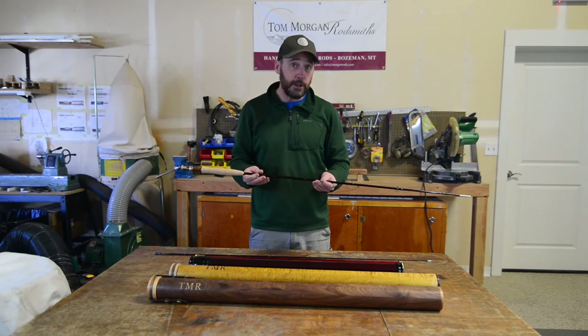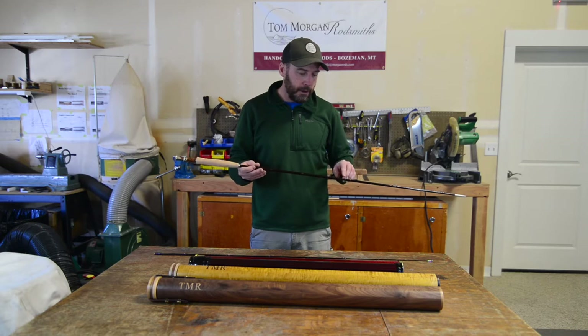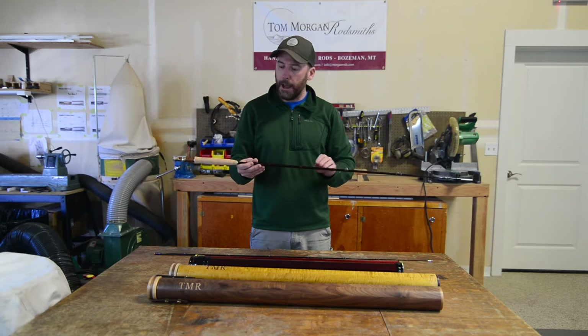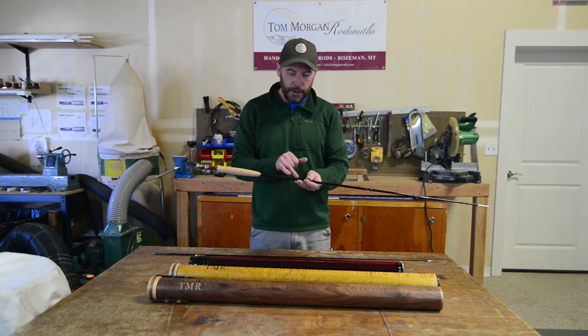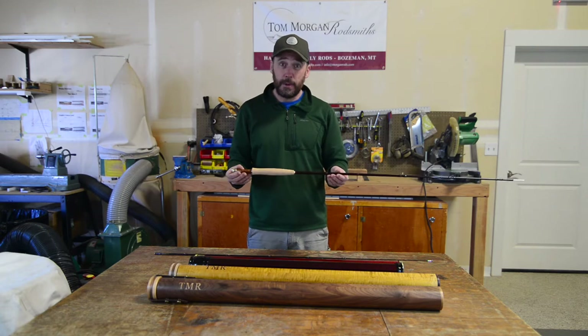As far as standard features go, all of our rods come with snake brand guides, red agate stripper, all of our fiberglass is this deep Merlot red, and the wraps are all done in a Burbanky wrap as well.